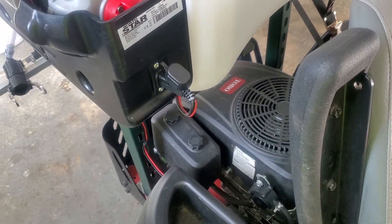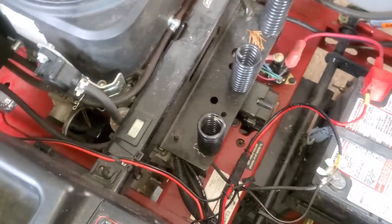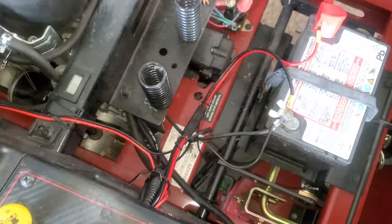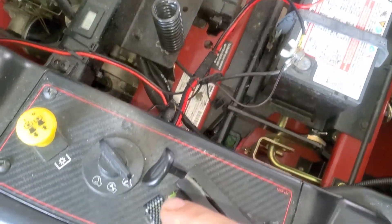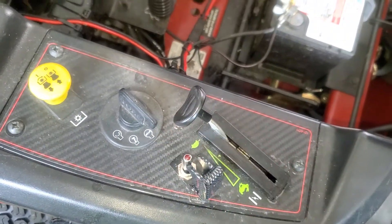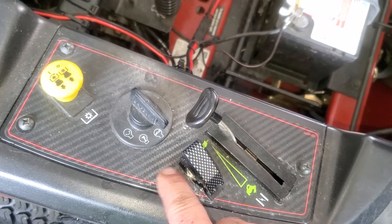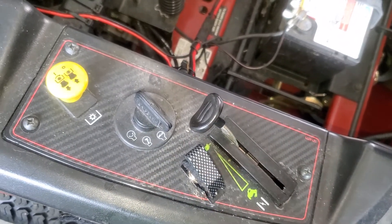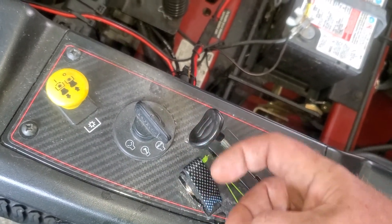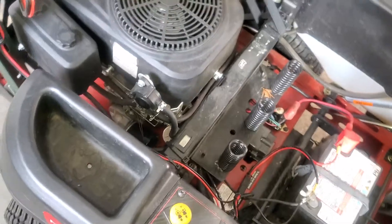The power inlet uses the cheap switch they give you, which works fine, but I routed the wires underneath and connected one set of leads to the battery. Those wires go out to a nice switch I found on Amazon — it's a switch with a carbon fiber look that kind of matches the fake carbon fiber Toro puts on their equipment. When you turn the switch on, the pump turns on, and you can turn it off right from your seat.